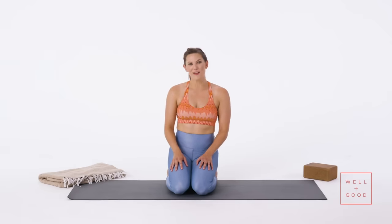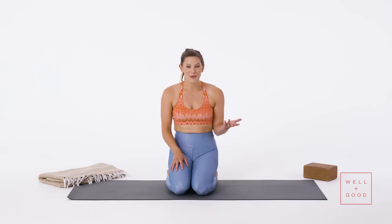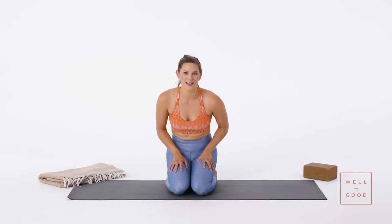I'm Tess, and this is The Right Way with Well and Good. Today I'll walk you through the right way to do pigeon pose in yoga. I see a lot of scary variations out there, so before I teach you the right way, these are some of the common mistakes that I see.